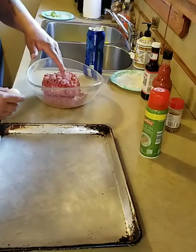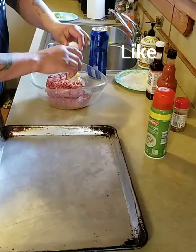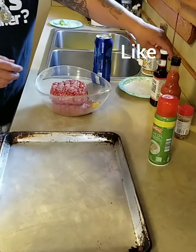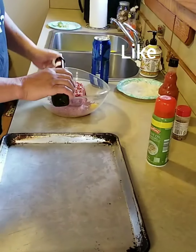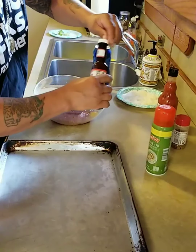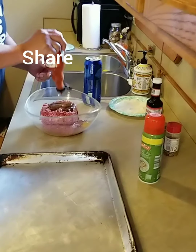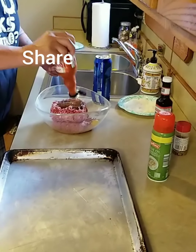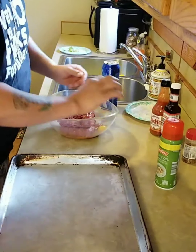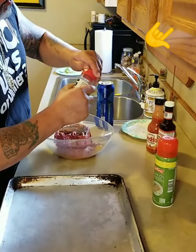This is your hamburger meat, about two and a half pounds. Add an egg — that's optional if you don't want it. I got a little steak sauce, gonna throw some Frank's in there just for the flavor, a little pepper, and then we'll hit it with steak seasoning.